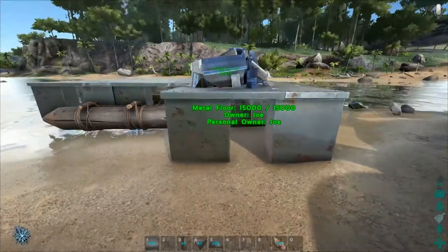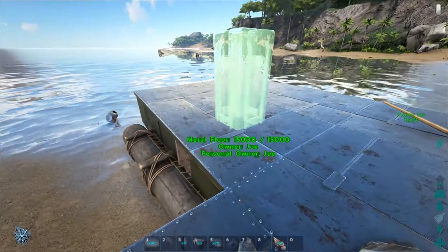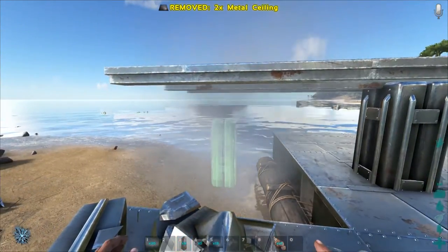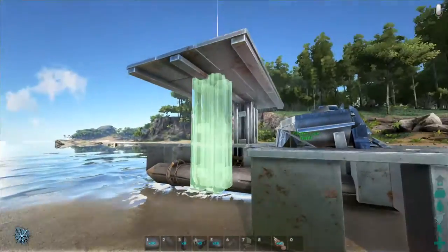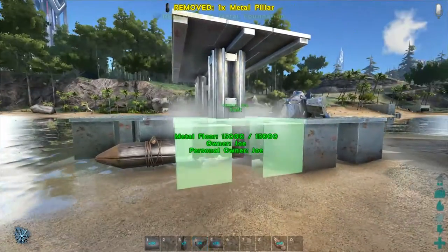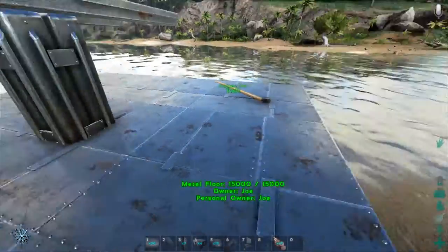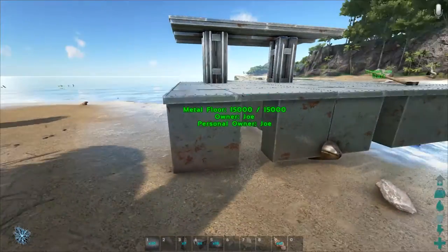But you can continue to place pillars inside the boat. We can place a pillar here, place the roof, place another roof, place a pillar on the bottom of that one, and then add a foundation. As you can see, it's kind of a repetitive process. We're creating this massive tank of a boat right here - I mean, that's really secure.